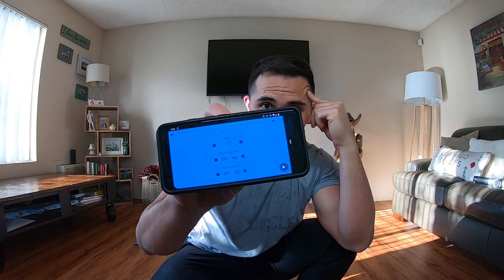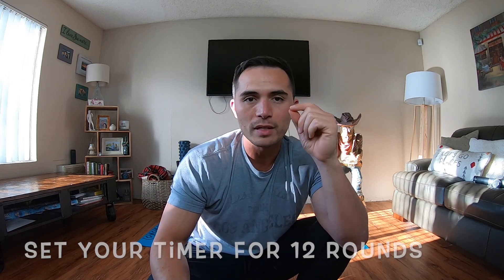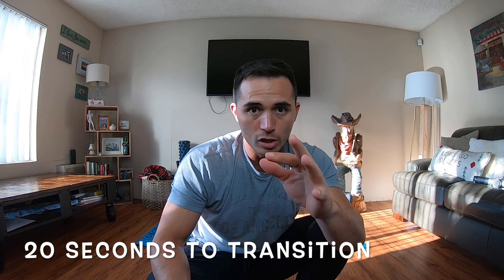You need absolute zero equipment to get this done. All you're going to need is an interval timer. I got this interval timer uploaded onto my phone. It's set for 12 different sets because we're going to do 12 different exercises. Each exercise is going to be done for 40 seconds and we're going to have 20 seconds in between each exercise to transition. We're going to start off with some mobility work just to kind of warm the whole engine up and then we're going to go right into the workout.